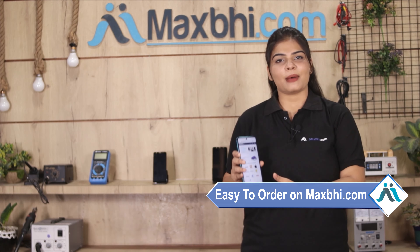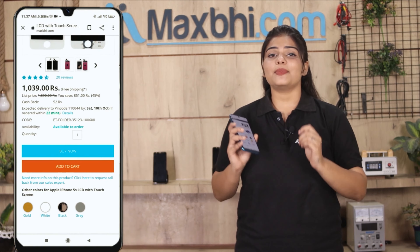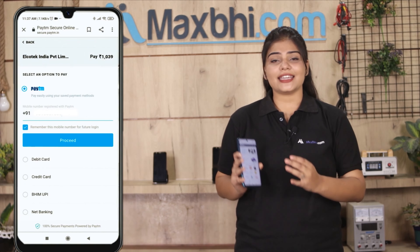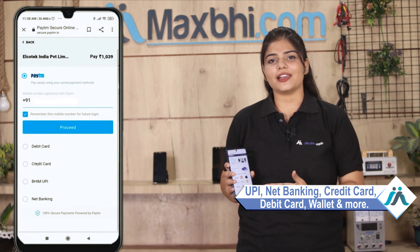Friends, ordering on MaxBee.com is very easy and simple. Go to our website MaxBee.com, go to the product page and click on the product. Fill in your name, mobile address, and click on order. After clicking on order, you will go to our super secure payment page, where you can make almost every type of payment such as UPI, Net Banking, Credit or Debit Cards, Wallets, etc.